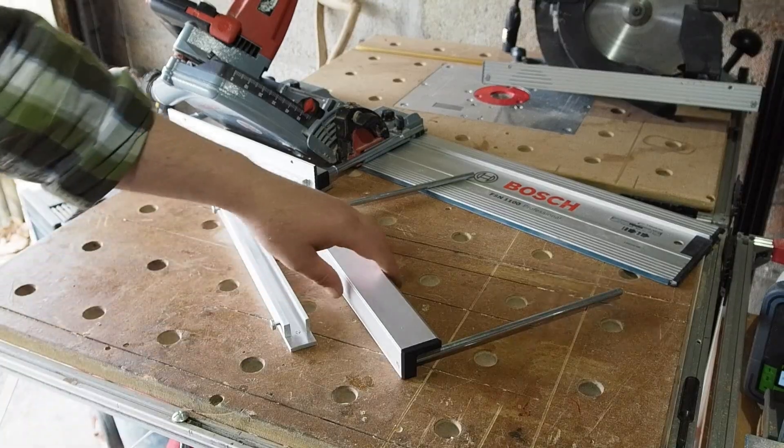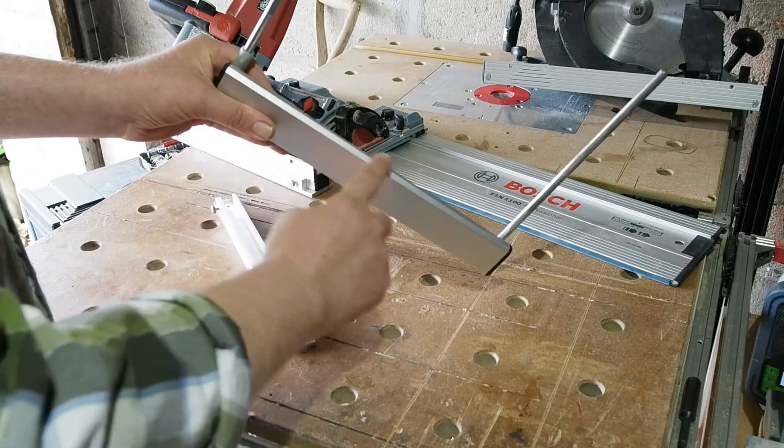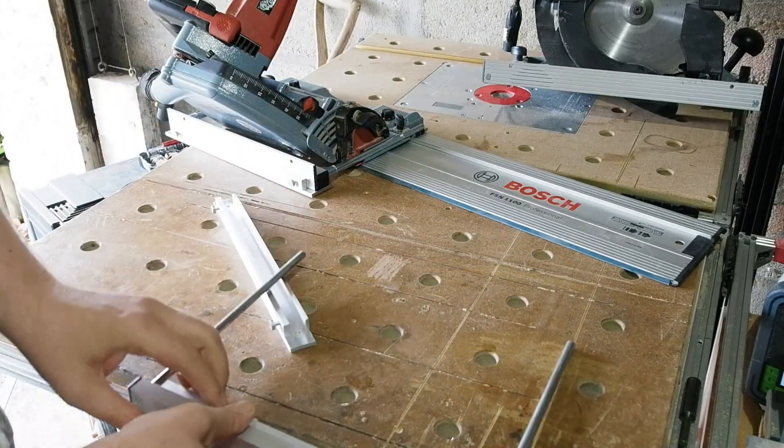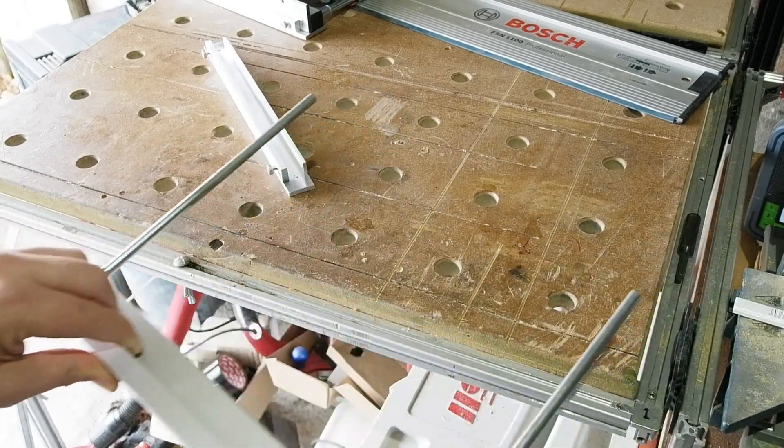The extrusion on the Festool fence is a little different, although it works to the same principle as the Mafell. The same goes for the spacer I've made for it — it's the same but a bit different. This version is for the TS saws and I've not done one for the HK range yet.